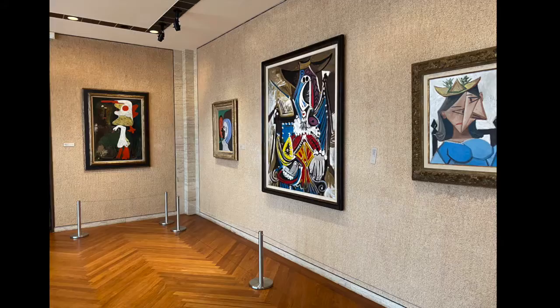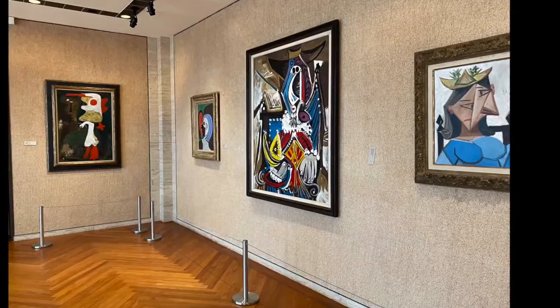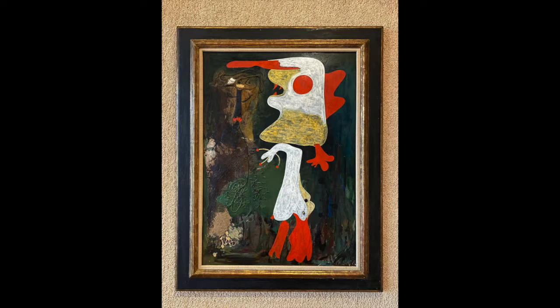This is A Closer Look with Joanna Baker, Registrar and Collection Manager at the Krieger Museum, and I'm joined again by painting conservator Aaron Stevenson of Stevenson Art Conservation. Today we look at the treatment of a complicated multimedia work on cardboard created by Juwan Moreau in 1935 called Two Personages, or Du Personage.